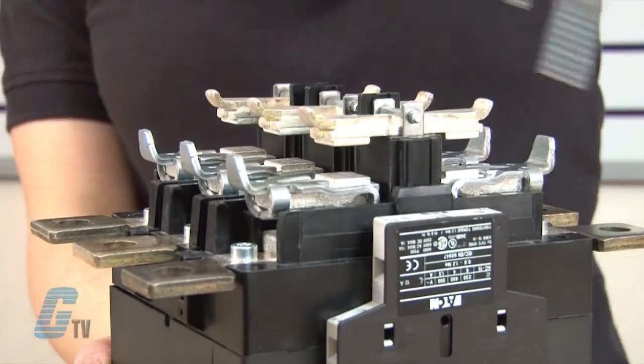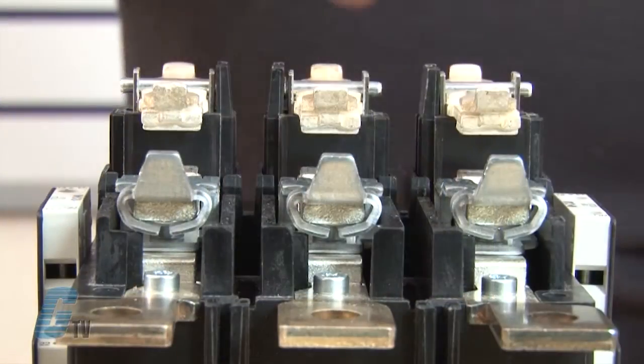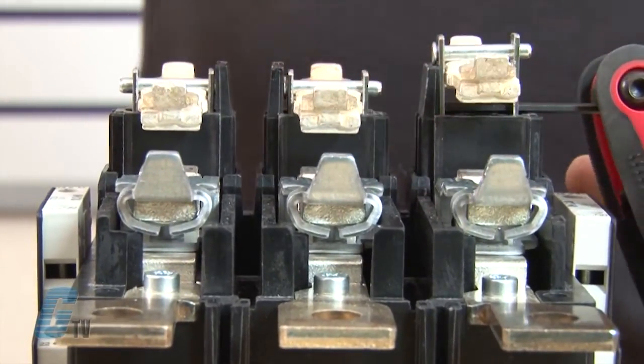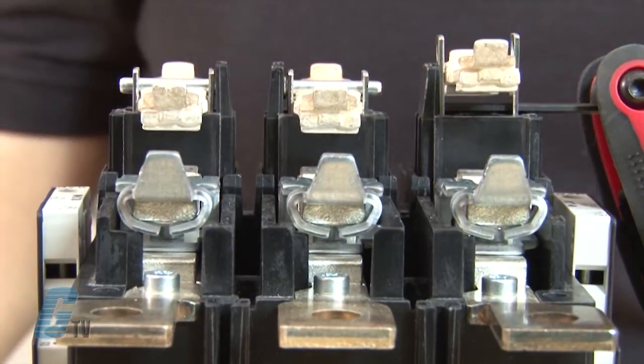There are three contact plates that rest under pegs and six contacts that are beneath the contact plates. To remove the plates, I will have to lift up the contact plate and insert a hex wrench inside the small hole under the peg. With my plate stationary, I can remove the peg and the contact plate.